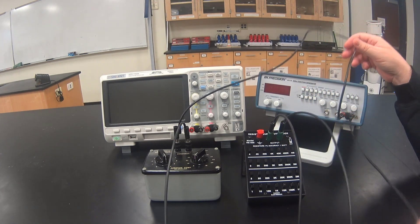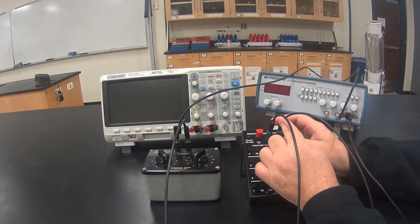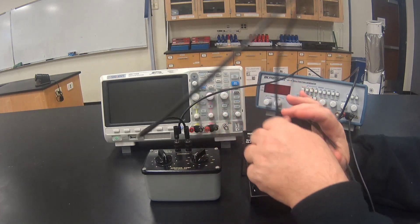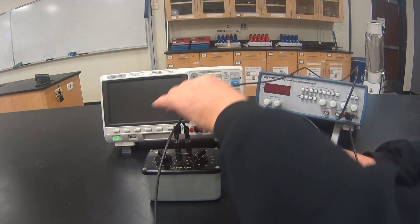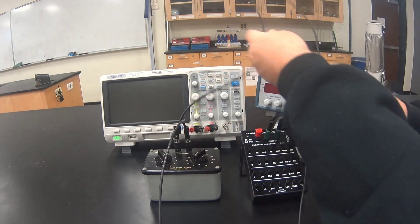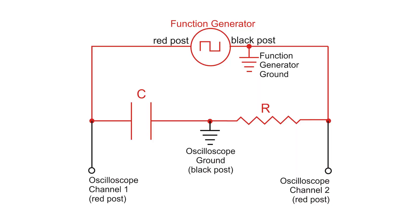If you trace the wires you should be able to see the loop of the circuit. We go from the function generator to the resistor, the resistor to the capacitor, and then the capacitor back to the function generator. The RC circuit with the function generator, resistor, and capacitor is now set up.